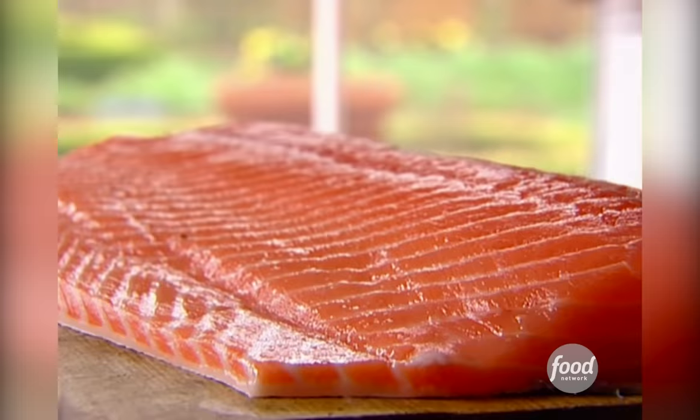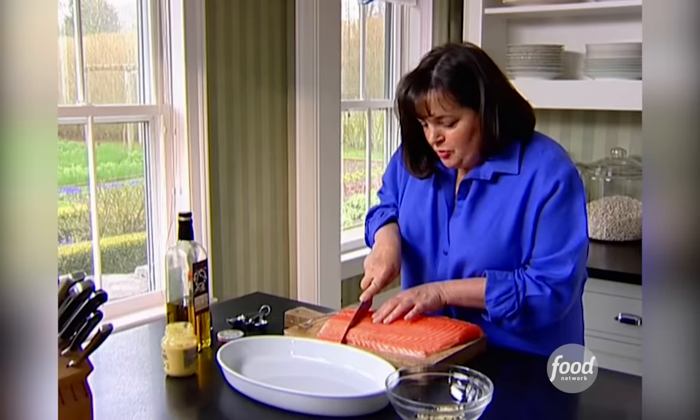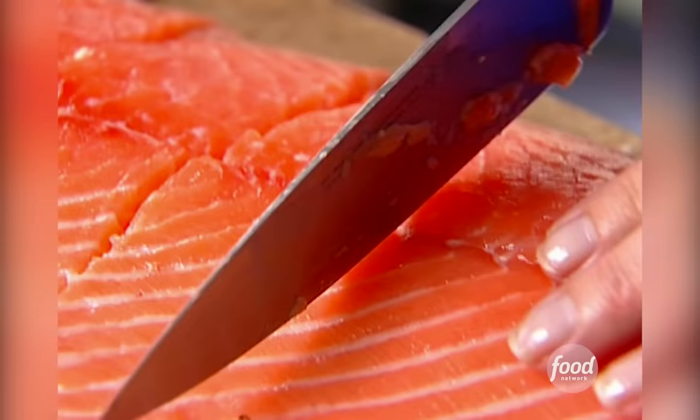The idea of this recipe is I'm going to make a marinade, pour half of it over the salmon, and then after the salmon's grilled pour the other half over, so it becomes both a marinade and a sauce and it keeps it really moist and flavorful. So I'm going to cut five or six slices. Just make sure you get all the way through the skin. I'm going to take these slices and just put them in a dish to marinate them in.